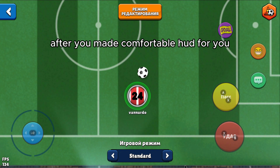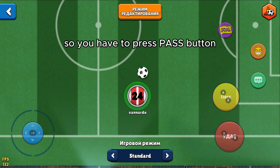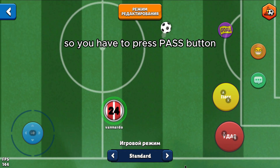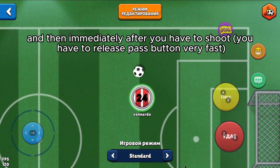After you've made a comfortable hood for you, you want to learn how to shoot like that. So, you have to press the pass button and then immediately after you have to shoot.